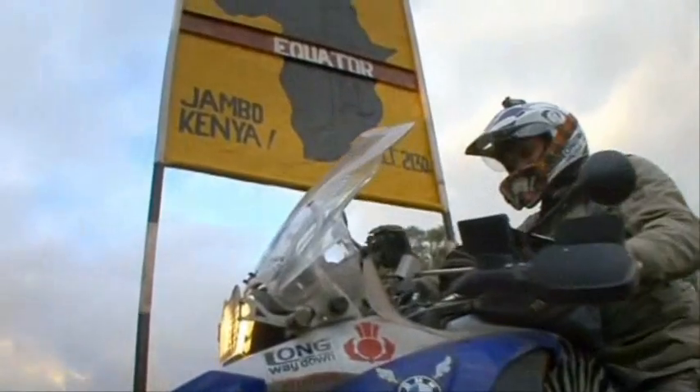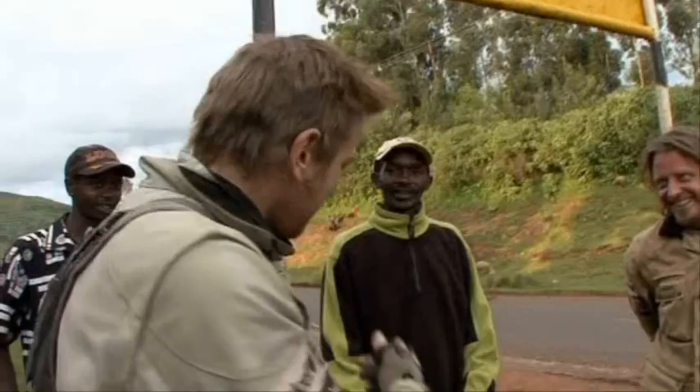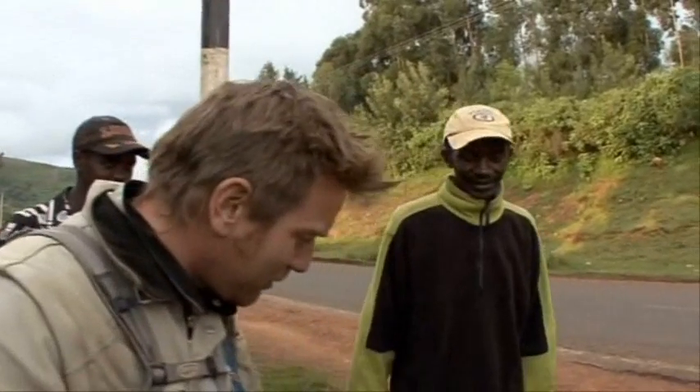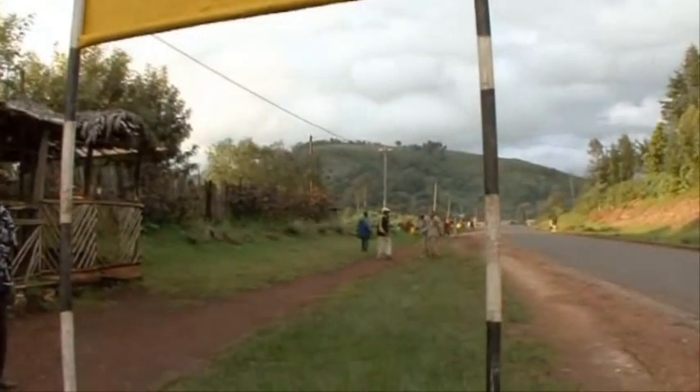As you can see, we've ridden from John O'Groats to the equator, and this is our mate Jogo here, who's going to show us the demonstration about the water going down the plug hole. Take it away, Jogo.